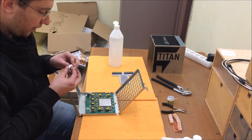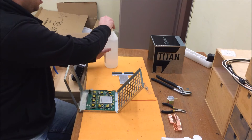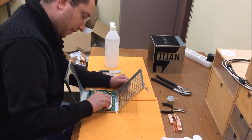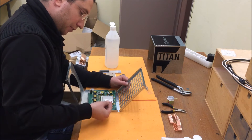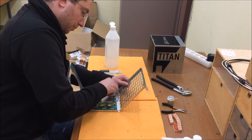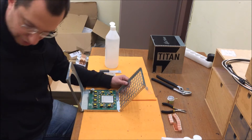Another thing we should clean is these four DC-DC converters, because I will put new separate heat sinks on them. Those are the ones that were covered with the pieces of metal that I took away. Instead of that I'll use separate heat sinks. To make them stick to this yellow surface I'll have to clean it, because there's some kind of grease that makes it hard to fasten the new heat sinks if you don't take it away first. Just clean them a bit like this.